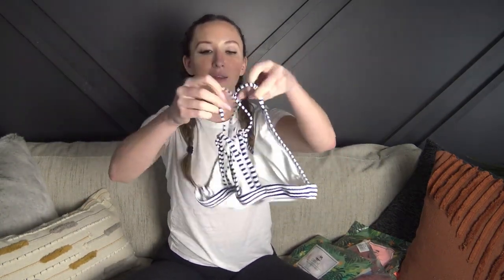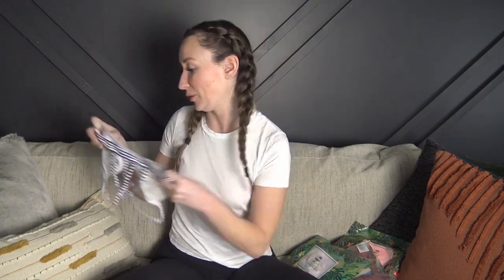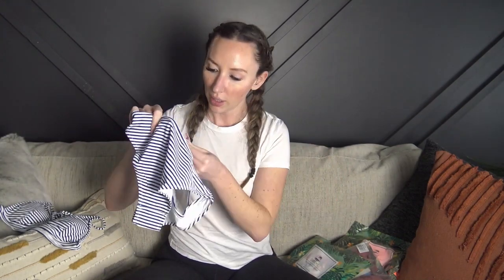So far it looks really cute — I'm loving this striped bikini. It's kind of nautical and it's got a really cute detail in the back. It's not adjustable in the straps or the band, but it does have padding and it is removable. I'm really happy with the quality — the material is really soft and they're super affordable. Here are the bottoms — just a regular bikini bottom with their tag.